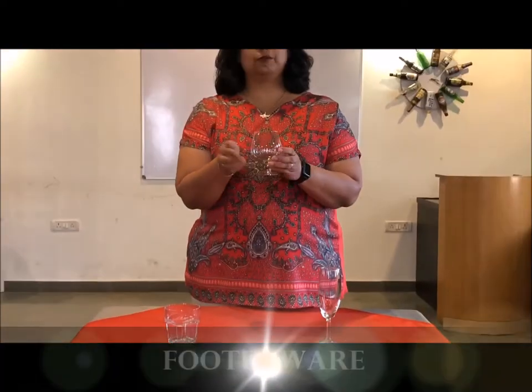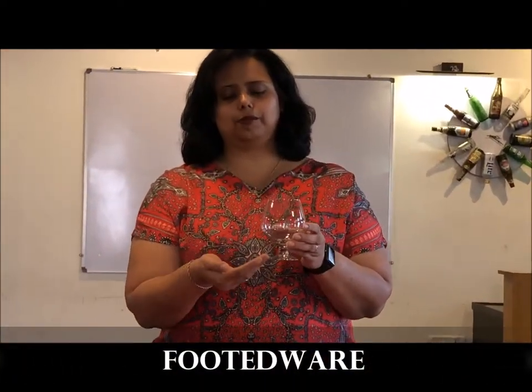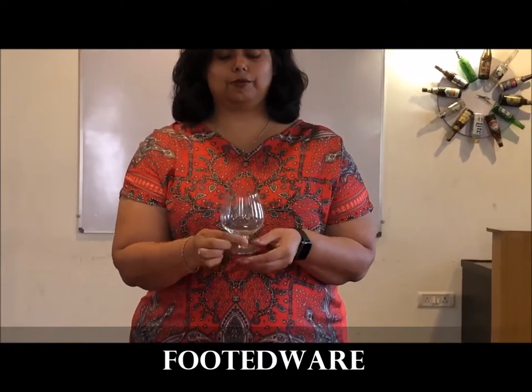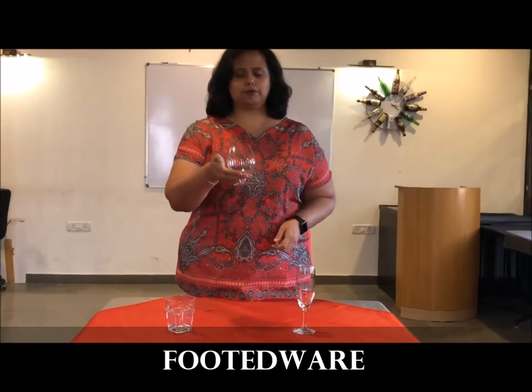Footedware: this type has the bowl which sits directly on the base or the foot without the stem. The bowl and the base may come in a variety of shapes — for example, the brandy balloon, the beer goblet, etc.